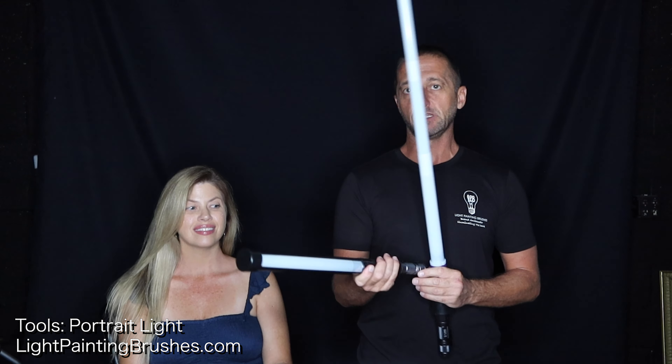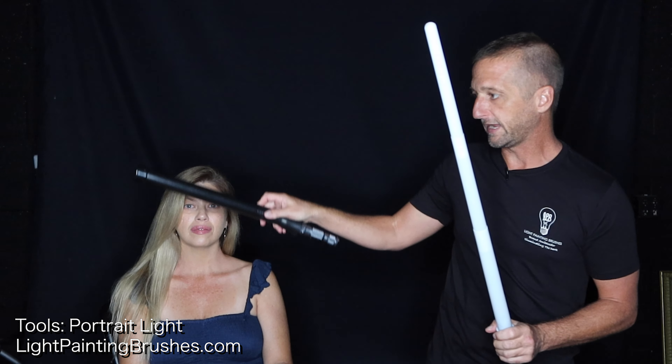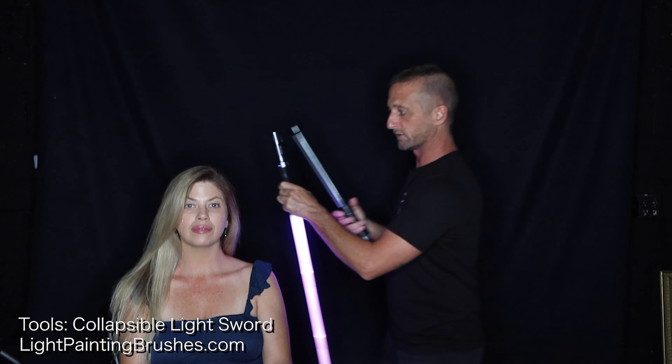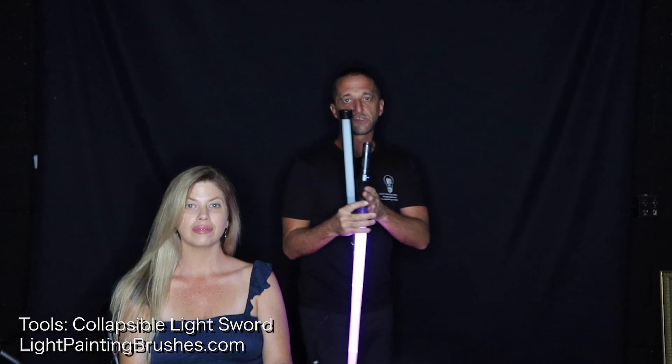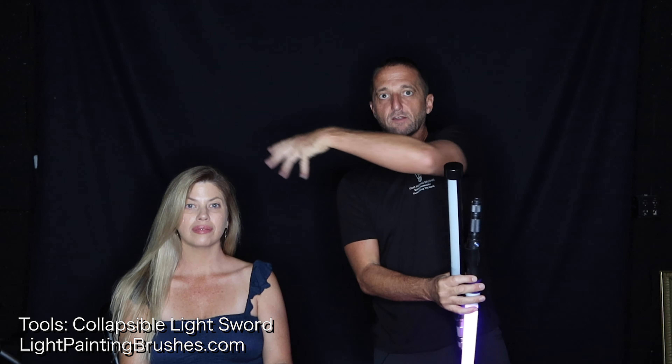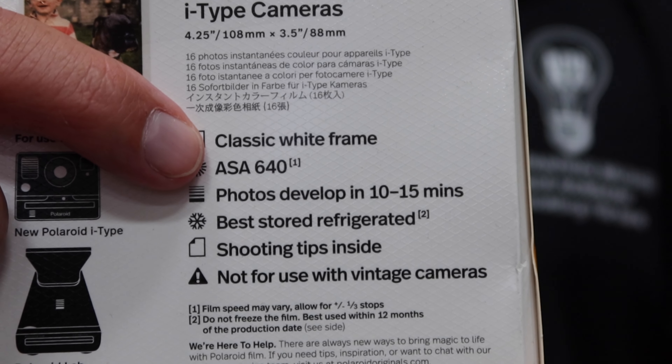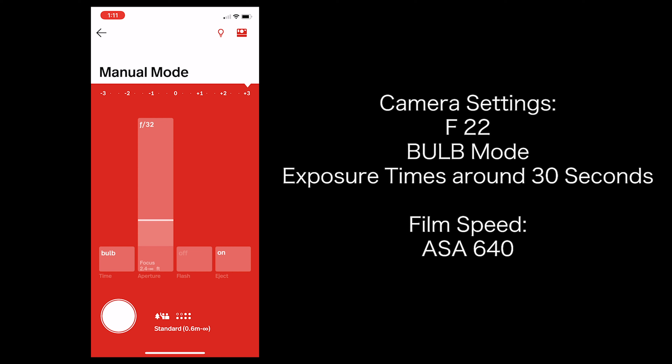For the first portrait I'll be using the portrait light to illuminate her, and then I'll take this purple light sword and go around her to create ribbons of light that are kind of enveloping her. I'm setting the camera through the Polaroid app: ASA 640 because that is the speed of the film, f22, shooting on bulb mode. All of these exposures are going to be relatively short — maybe 30 seconds at the most.